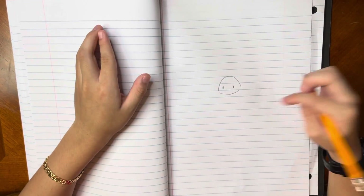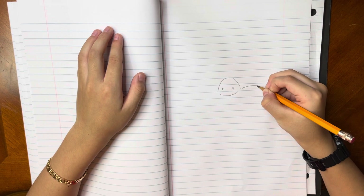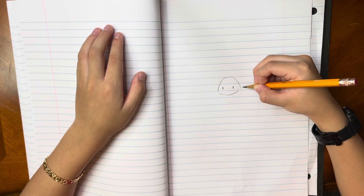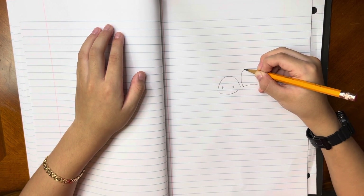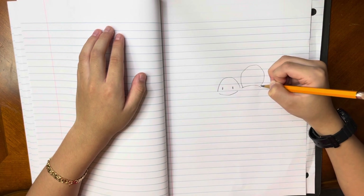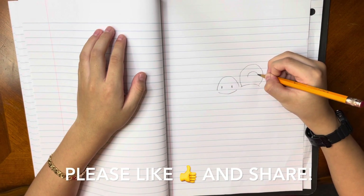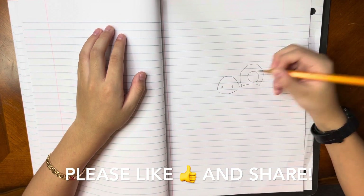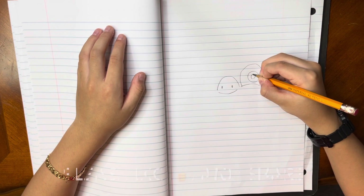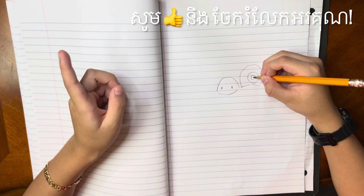Now we are going to draw his eyes. So around here we are going to make a curve, and around the top of the curve we are going to make another one but like a circle, and then we are going to stop when we reach here. Now we are going to draw like another circle. Now we are going to make the last circle inside. Now inside this we are going to make two dots — one big and one small.